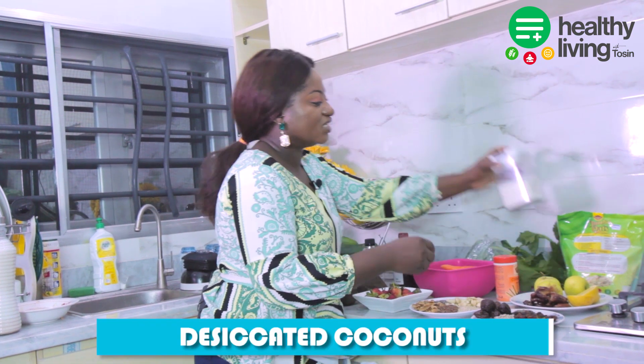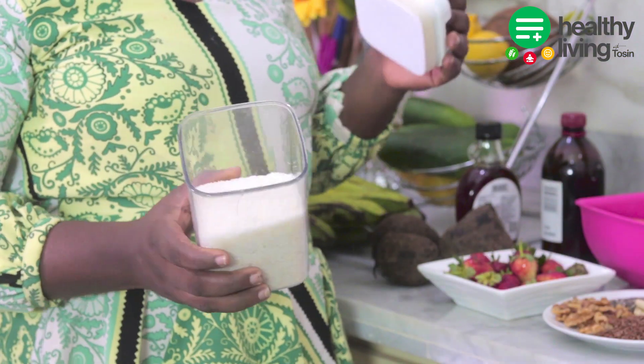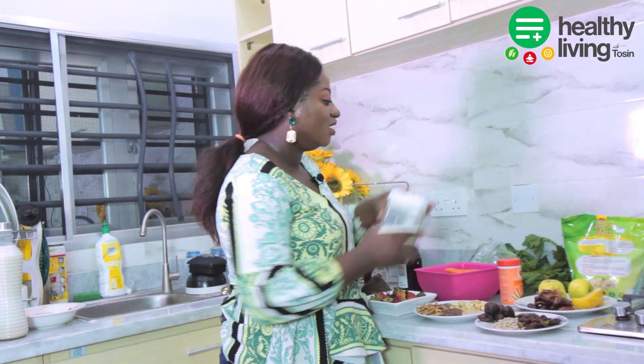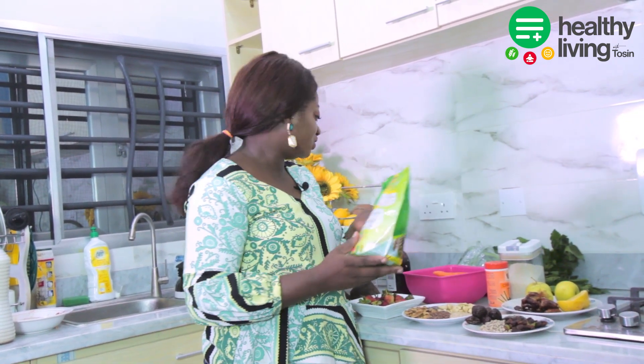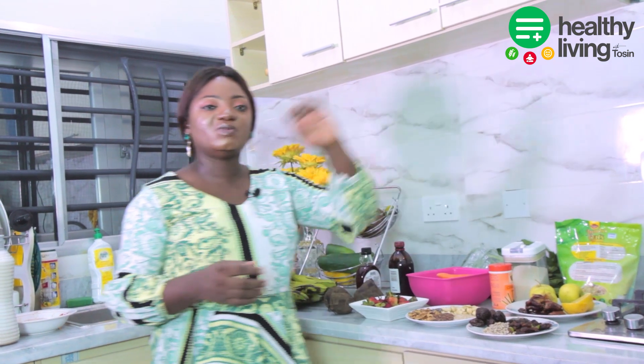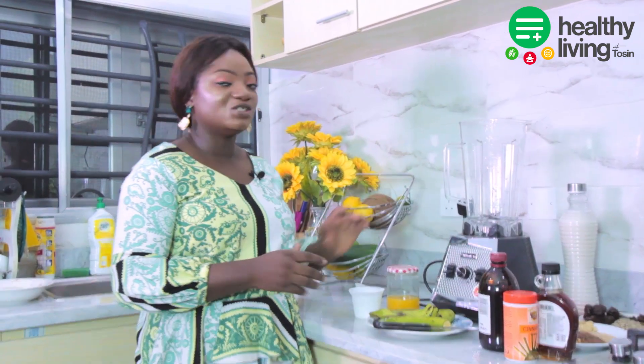I have some beetroot, frozen bananas, spinach, and celery. Here I have desiccated coconut for the topping, and last but not least I have oats. I'll be using oats for some of the smoothies we'll be making today.